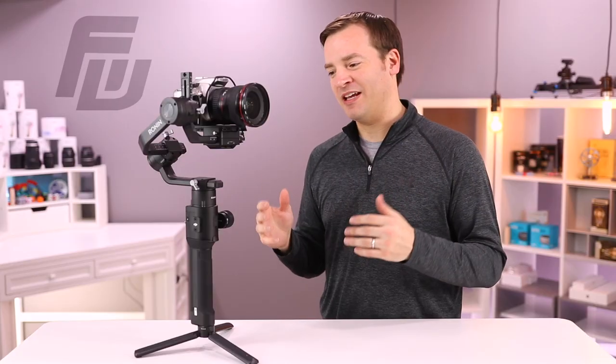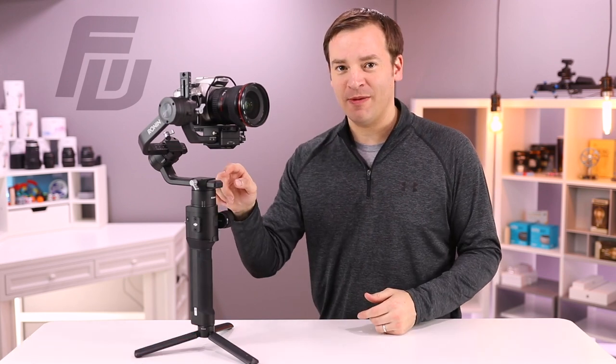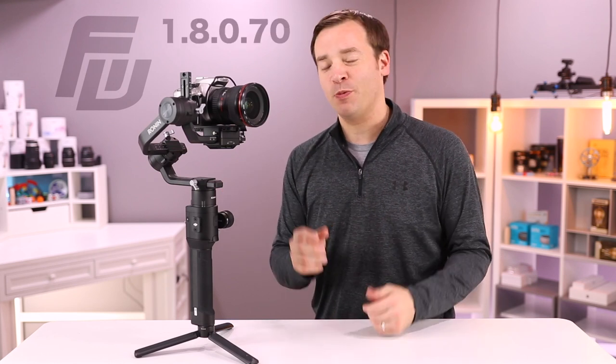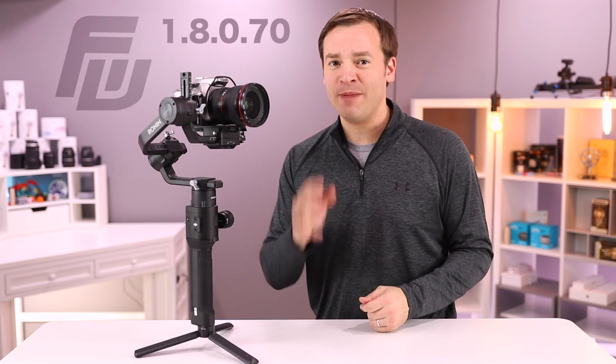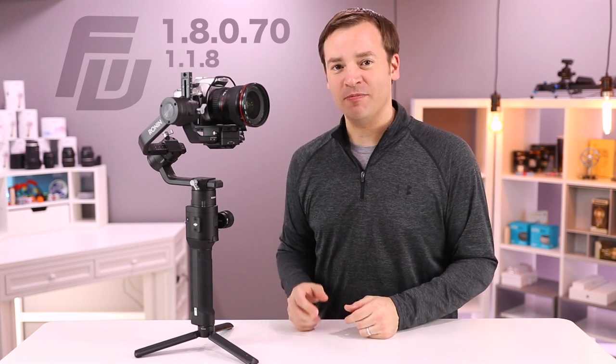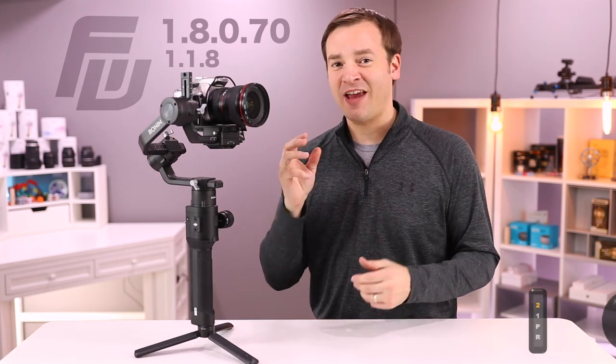Hey, it's Paul here keeping you up to date with the latest on the Ronin-S, so make sure to hit that subscribe button. In this video, we're going to be talking about the firmware version that came out for the Ronin-S in mid-March 2019. It's version 1.8.0.70. There's also an app update 1.1.8. You probably don't care about the numbers, but there are a number of features that came out with it, as well as new compatibility with cameras.